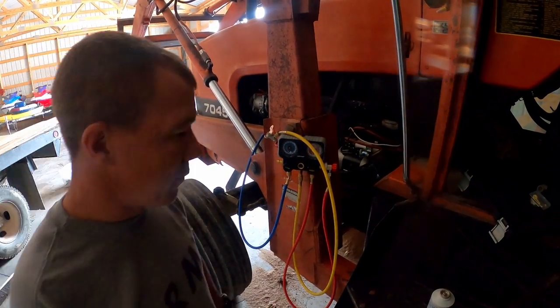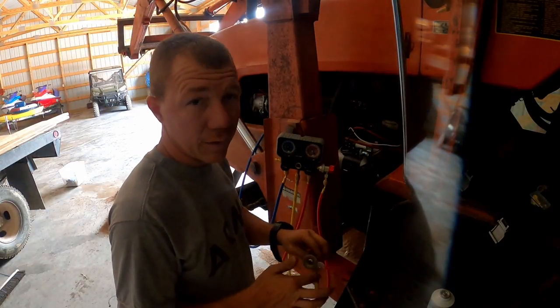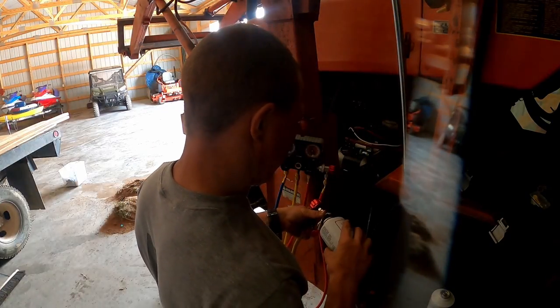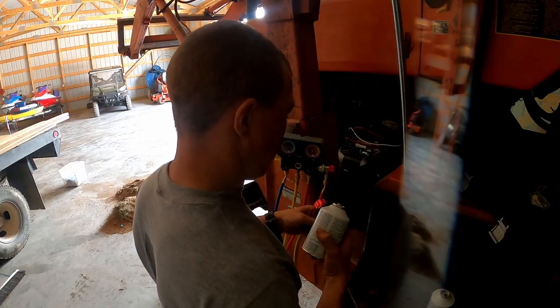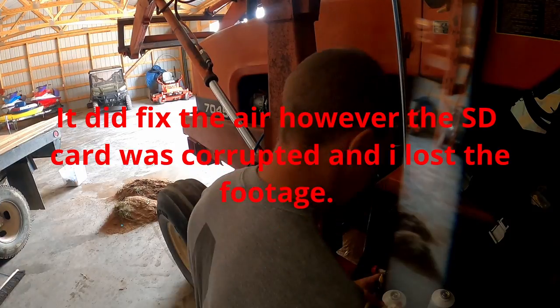The tractor doesn't have to have air conditioning — none of it has to — but it sure makes it a lot nicer in there when you have it. So the first thing we're going to do is charge the air conditioning, then start the tractor up and run the air.